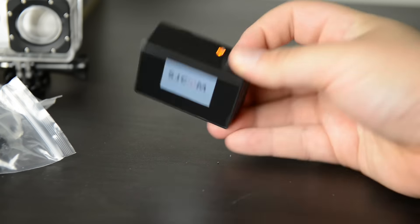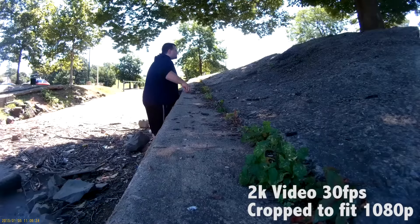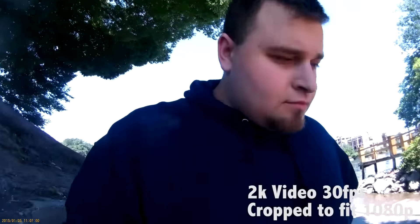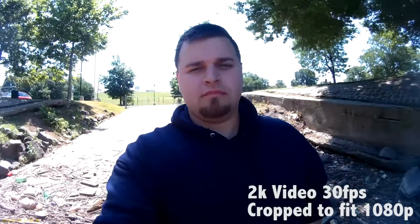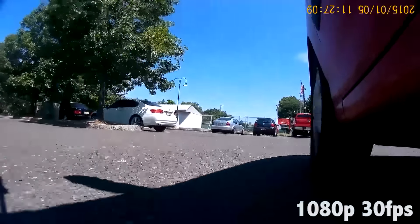This SJ4000 Plus Black Edition is really strong. Two big perks on the video side: it does 2K resolution at 30 frames per second and 1080p at 60 and 30 frames per second, and 12 megapixel stills on a CMOS sensor. I'm going to run test clips I shot down by the river near my house — I'll show when footage was shot in 2K versus 1080p at 30 frames so you can see the differences. I also did a driving test.